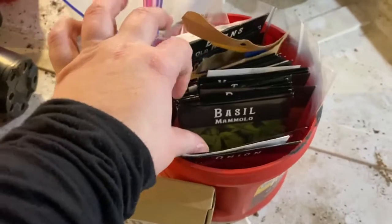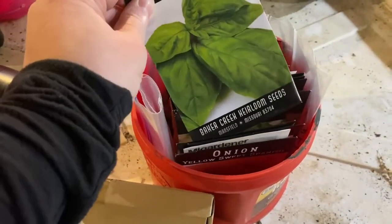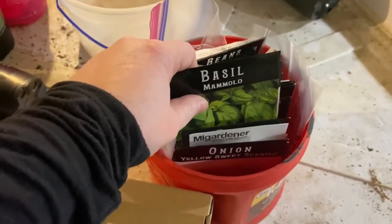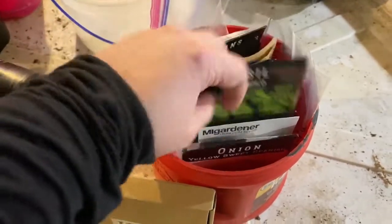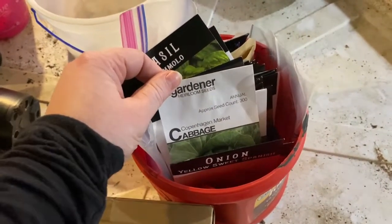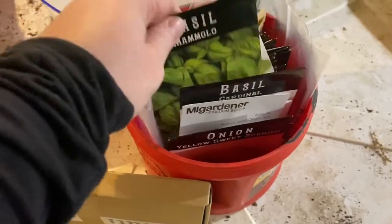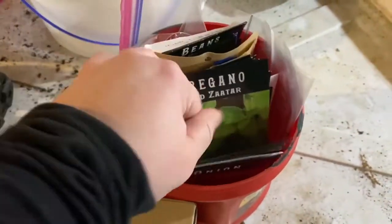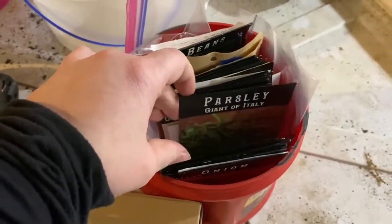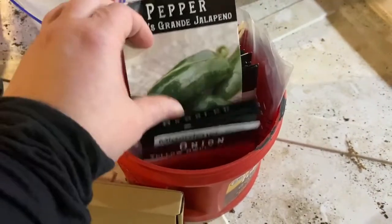I'm going kind of crazy on herbs this year. We've got traditional basil — Baker Creek seeds. If you guys are not getting Baker Creek seeds, you do not know what you're missing. We've not had any problems with any of their seeds. M.I. Gardener seeds are good too — they're out of Michigan. Anyway, we've got two different types of basil, thyme, oregano, dill, elephant dill, rosemary, Italian parsley, hot peppers, and jalapenos.